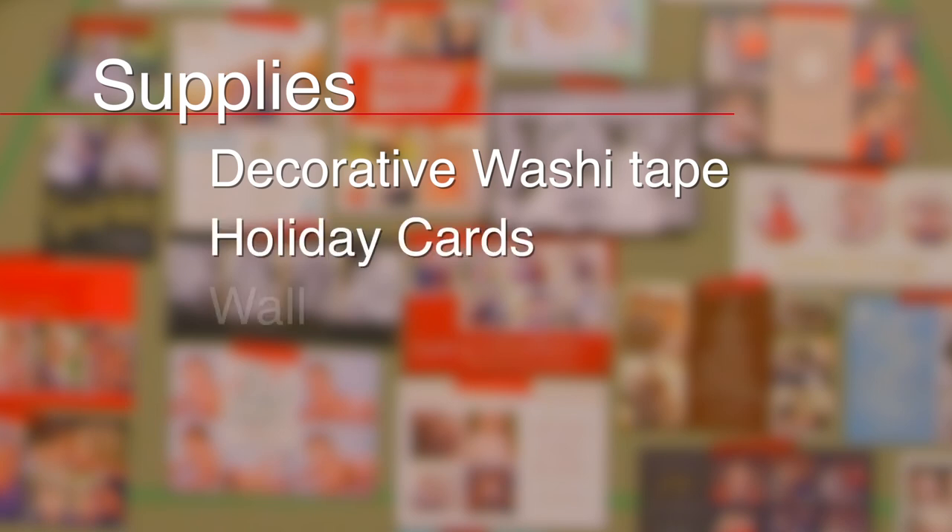Hi, I'm Gwen from The Card Store Blog, here to show you a quick and easy way to display your holiday photo cards with just a couple supplies: some decorative washi tape, your holiday photo cards, and a wall.